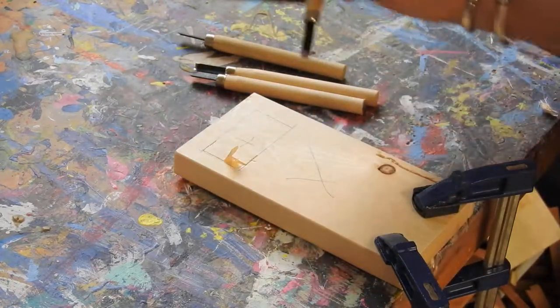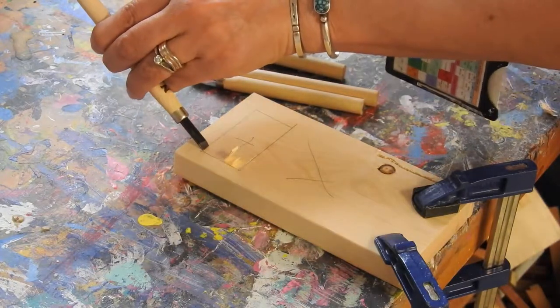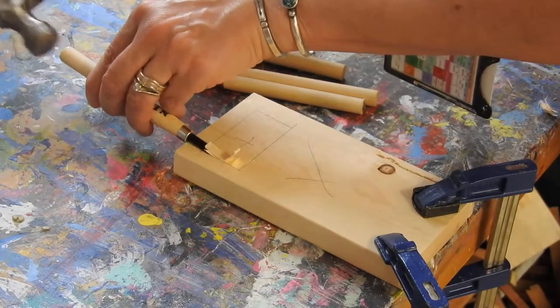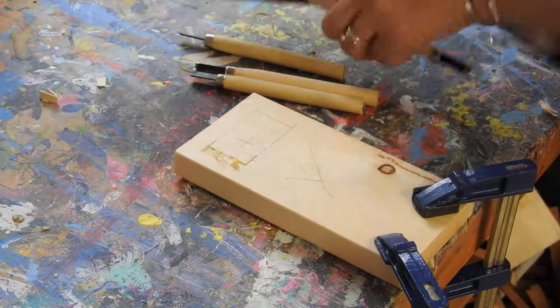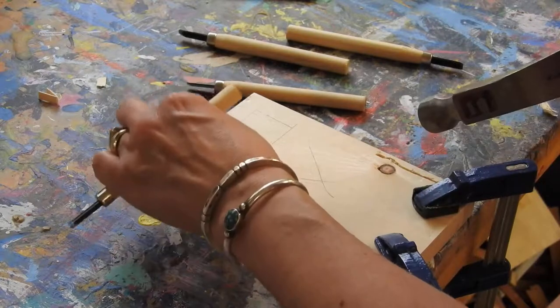You can go from the other end, meeting it halfway in the middle. You can also use the curved ones to help remove material.